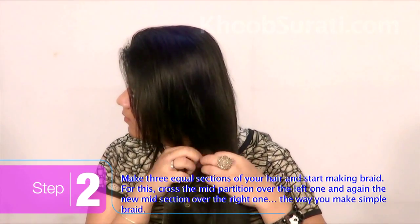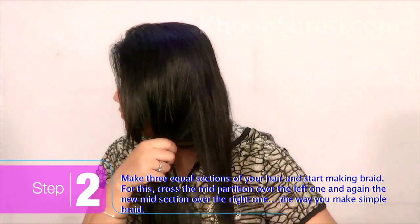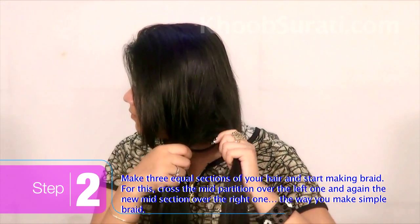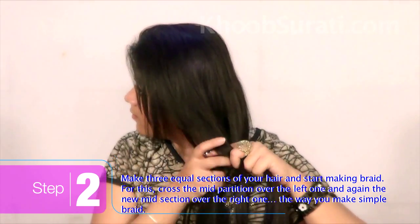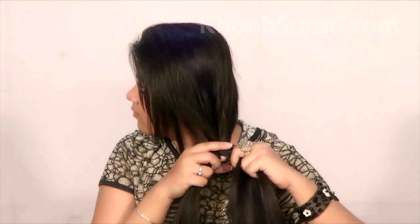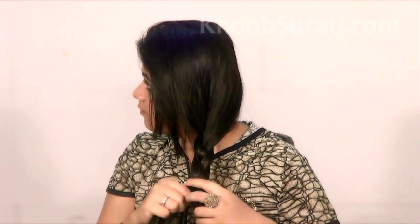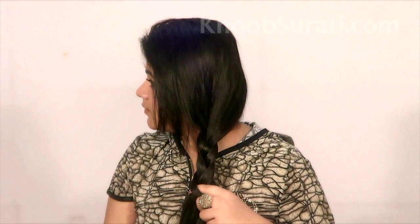Next, make three equal sections of your hair and then start making a braid as you normally do, criss-crossing the mid partition over the left one and again the new mid section over the right one. This is a simple braid that you normally make.